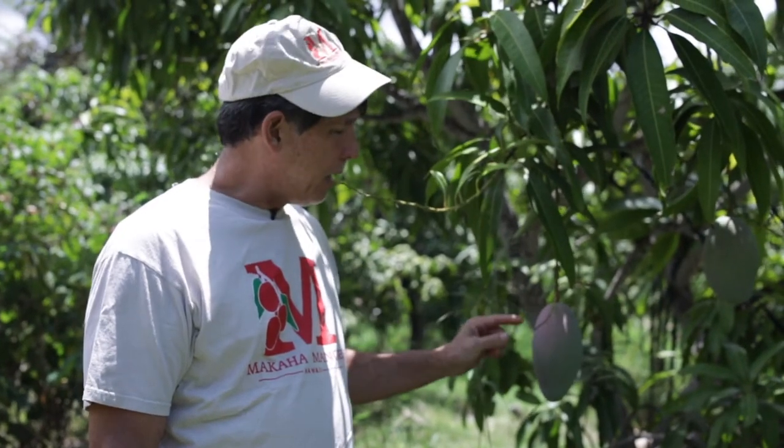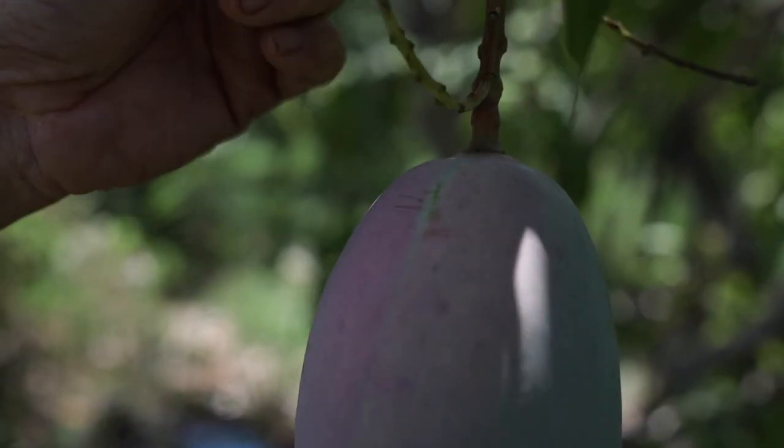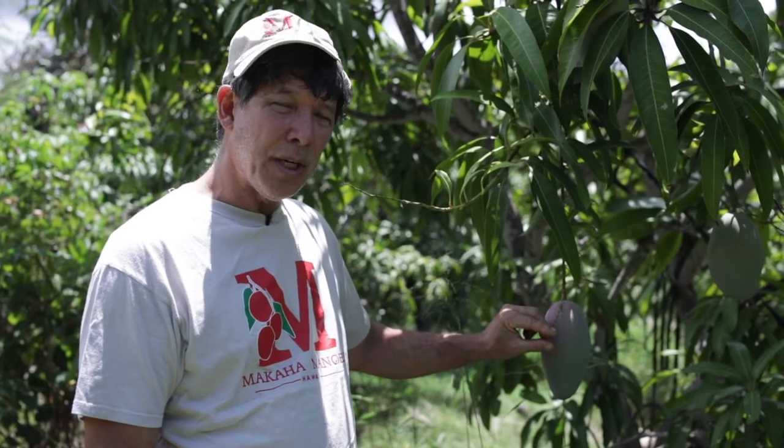Here we are at a Lanzetia mango tree. These mangoes get really, really big. You see this mango is starting to get a little plump, but it's not ready yet. This red, again, is not an indication of ripeness — it's from the sun. In fact, if you look at the stem, that stem was actually creating some shade. It's the sun that created that color. It's not ripeness.